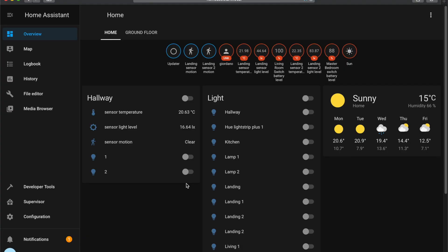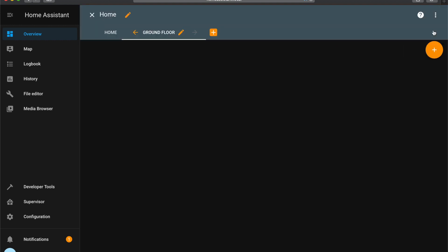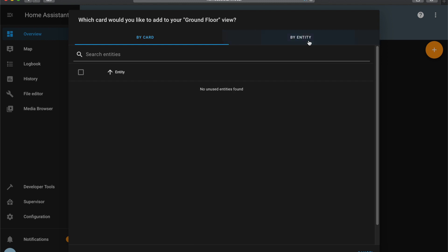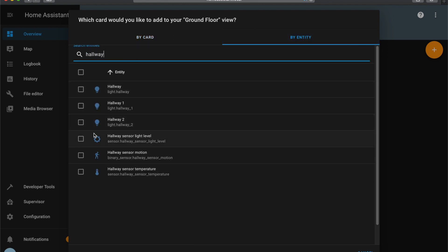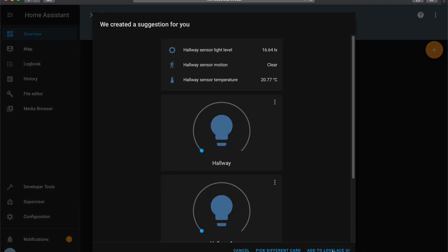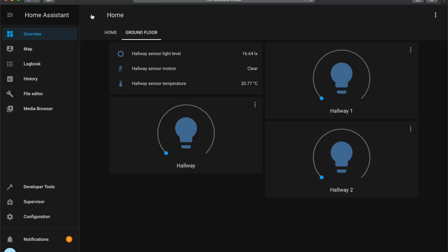Home Assistant pre-populates a dashboard for you so you can use it immediately. To create your own it's quite simple — press the plus button, go to Entities, search for your device (for example 'hallway'), tick the checkbox, and add them. You can add them to the Lovelace UI and there it is. You're now ready to toggle switches on and off and view the statuses of your sensors.